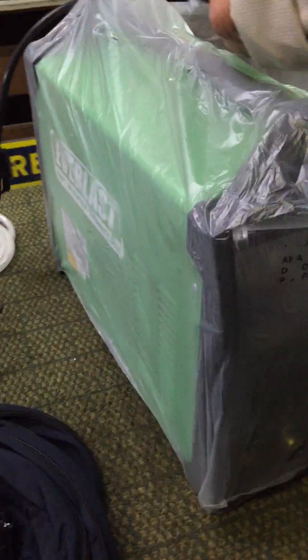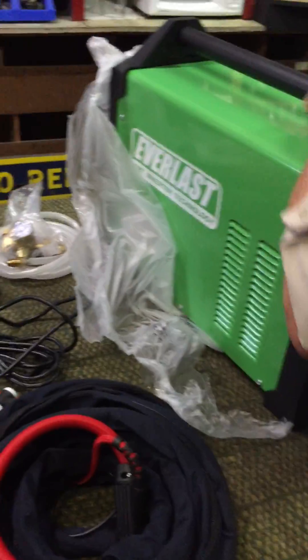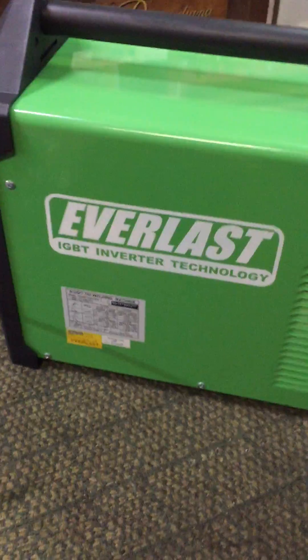I'm very excited — this is my first TIG machine, and I've done a lot of research and homework. I was quite honestly a little reluctant about buying a Chinese brand, but then again, even my Lincoln that I have for stick and MIG welding has so many components made elsewhere in the world. Everlast does boast an impressive five-year warranty, so here we are — she's about 40 pounds from memory.